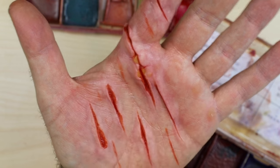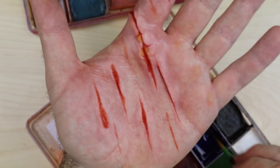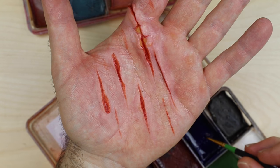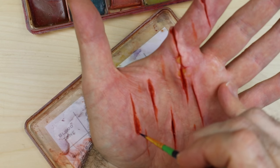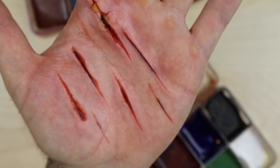Another thing you can do to give the illusion that these cuts are a lot deeper is grab a dark blue color — I'm going to use the ultra blue from the effects palette — mix some of that up and then add a very thin line of it in the very middle of each of the cuts. When you put blood over the top it will give the illusion that the cut is much deeper. That's it there with the blue added to the inside — it definitely gives the illusion that those cuts are much deeper.